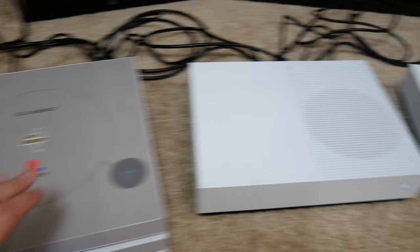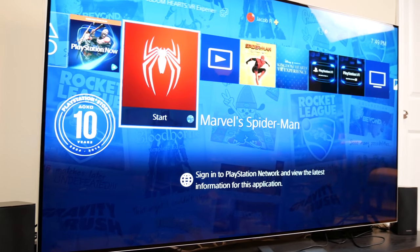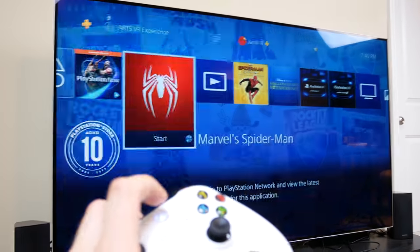So I have the PS4 Pro on and the first Xbox One on. I figured out the app you have to open up — it's called One Guide. So I go ahead and open that up and basically it takes you to this PS4 screen, but you can see it's still on the Xbox One.